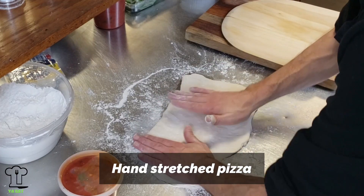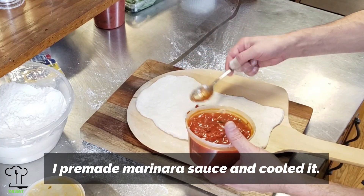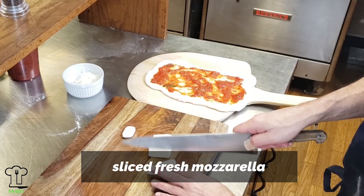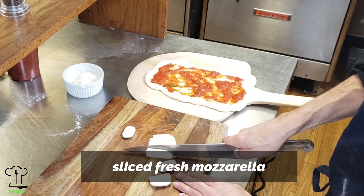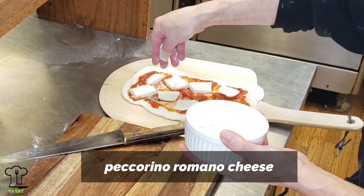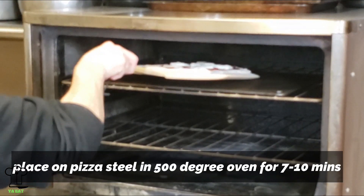Sprinkle the table with flour — this is the dough that's been aging for three days. I'm going to hand-stretch this pizza out, adding a little flour, and pat it down with our hands. Make sure it's not sticking to the bottom and transfer it to the peel. We'll add some homemade marinara sauce, some sliced fresh mozzarella, and pecorino romano cheese, then place it in the oven at 500 degrees for about 7 to 10 minutes.